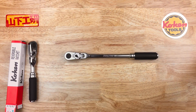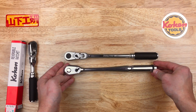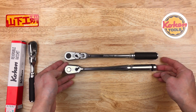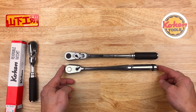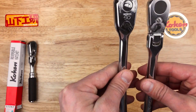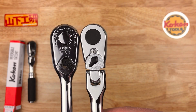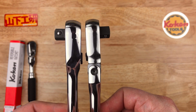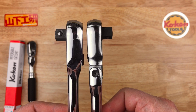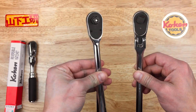I needed some flex heads. I have a lot of straight ratchets but not flex. The length is almost identical to the Nepros long handled three eighths, but the Koken is slightly smaller — dimensionally slightly smaller in every way, just a little bit.